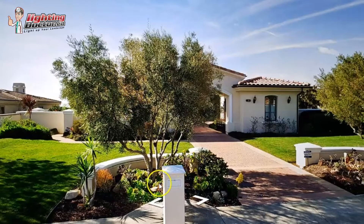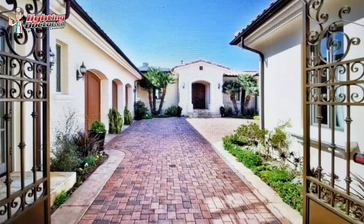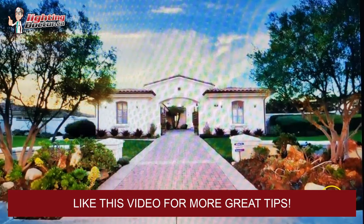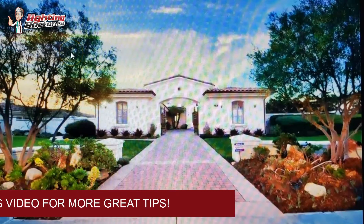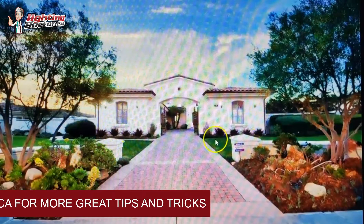If we start out with this tree, I would probably have two up lights at the base, shining out at two angles, because this is such a wide canopy and such a feature spot. Then focusing on the front here, I would have two more up lights kind of behind these plants, almost shining through them so you create some shadows on that wall, but also highlight the back wall and this whole entryway.